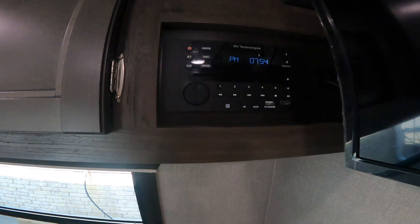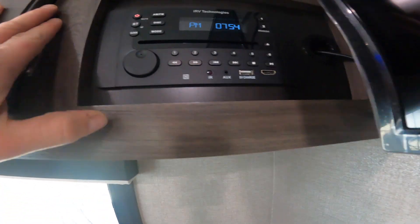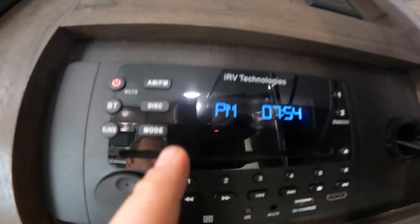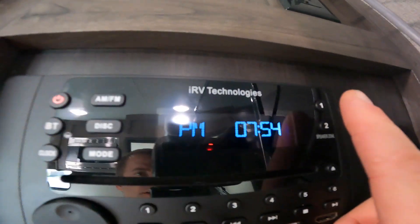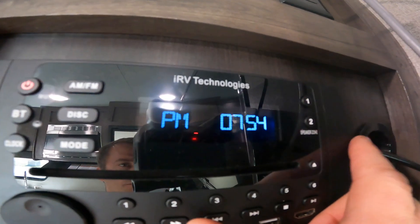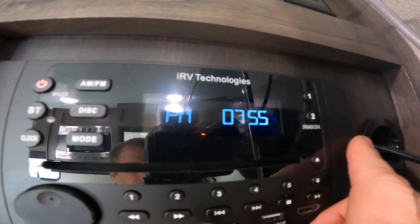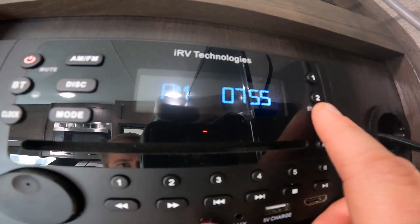Take a look at your stereo, and you'll notice that we have Bluetooth, HDMI, an auxiliary port, USB charging, as well as DVD playing capability. We'll also note that there are two zones on this unit. Zone one plays your radio inside the RV and zone two plays your radio outside the RV on the speakers I showed you earlier. You can play either zone by itself or together — it's up to you.